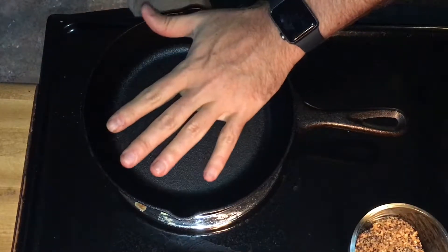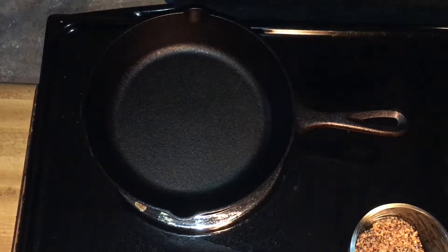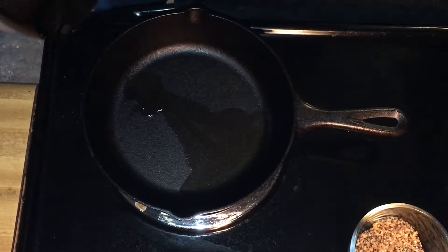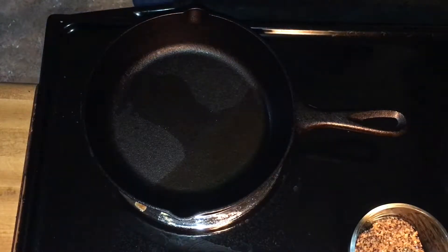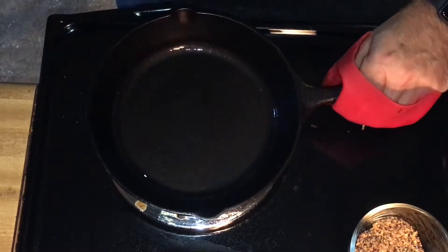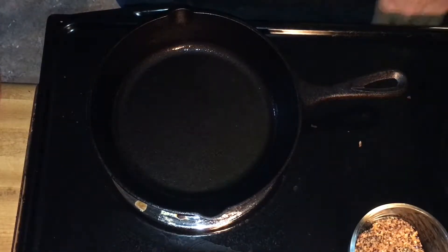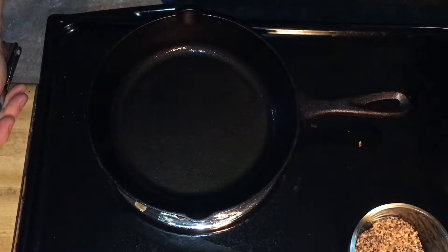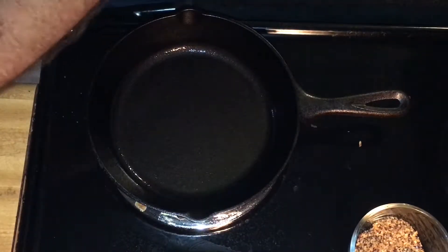We have our cast iron skillet heating up over medium-high heat. We are going to add a little bit of avocado oil — my stove seems to be a little uneven — but make sure we get that oil all over the pan very well. We're going to let it heat until it just starts to smoke a little bit.